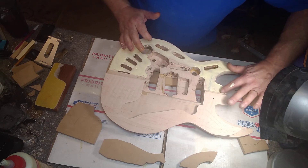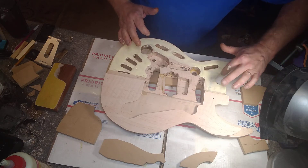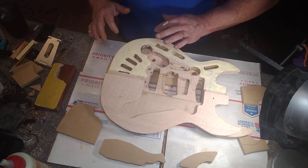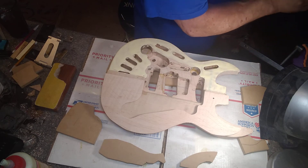You spend a lot of time getting everything super flat so you have a good glue joint, because that's a must. Otherwise, especially on this light-colored wood, it'll be a black line on your glue joint, which you don't want — especially when you do a light-colored finish.